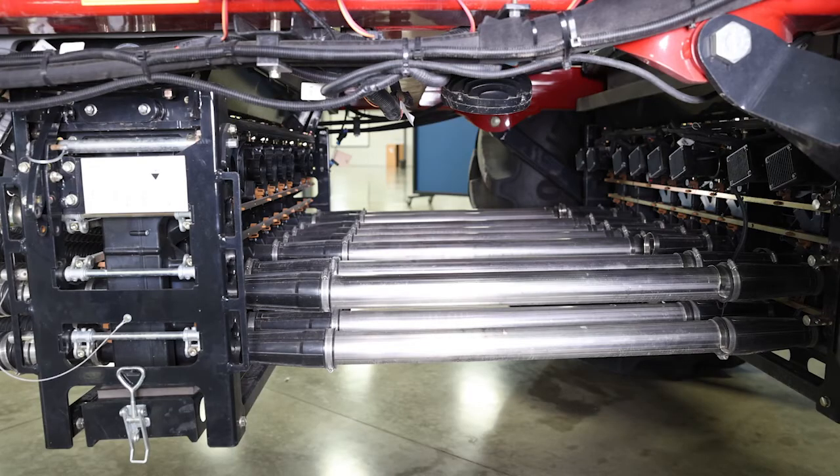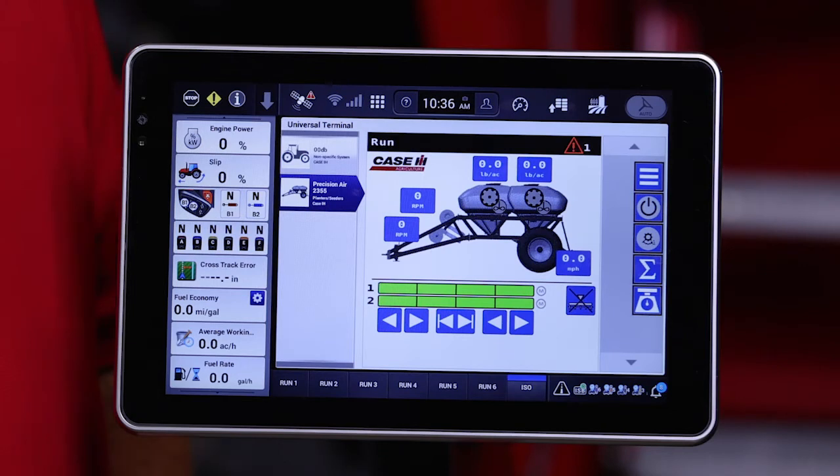The aircart we're using today was factory ordered with eight primary runs. This means it has eight different meter modules and eight different motors per tank. Currently this cart is only set up using four of those meter modules, as indicated by the section status bars for each tank.